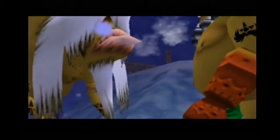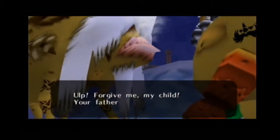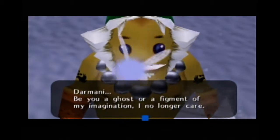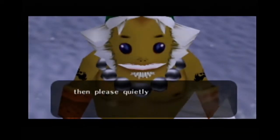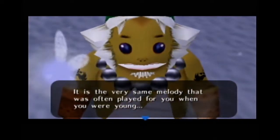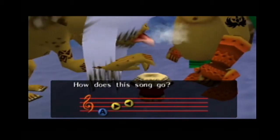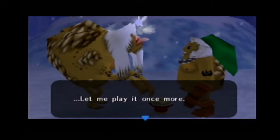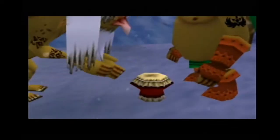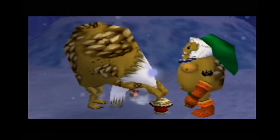My son is crying because he misses me? Why do you know that? My son misses me? Oh, forgive me my child — your father has work to do. Darmani, be you a ghost or a figment of my imagination, I no longer care. If you feel pity for my crying son, then please quietly sing my son to sleep with this song I am about to play on my drum. It is the very same melody I often played for you when you were young. It's no good — I can remember only the beginning. I'll just teach you the beginning.